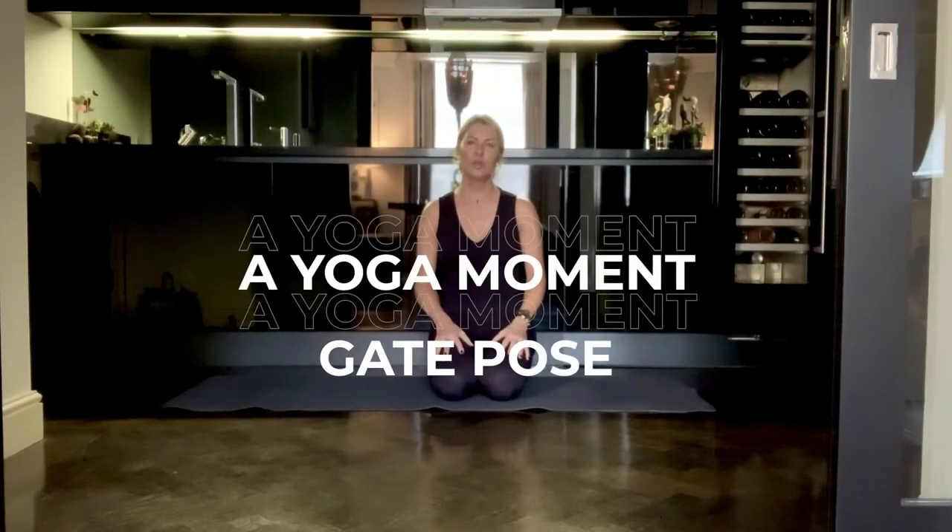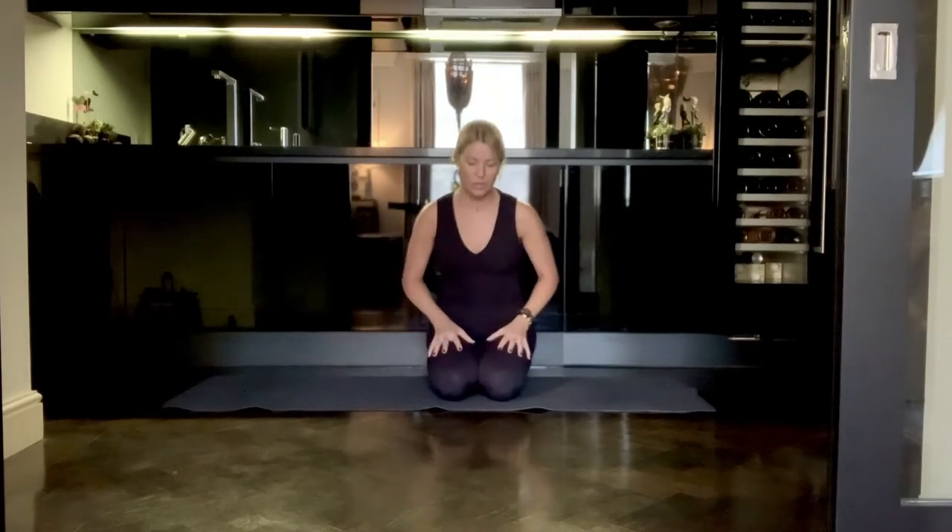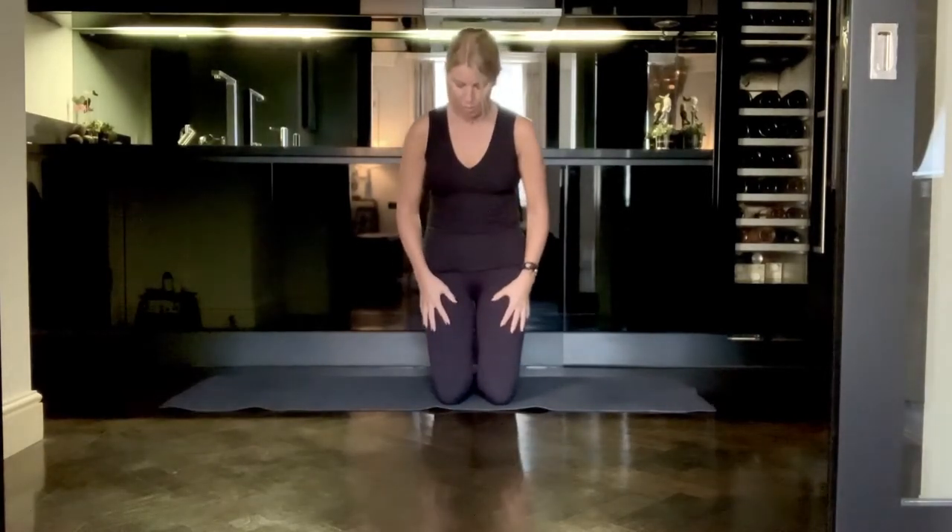I'm going to show you a yoga pose called gate pose. Coming up onto your shins, this is an amazing pose for your outer hips, for your lower back, and also for the whole side body.